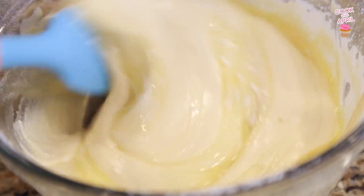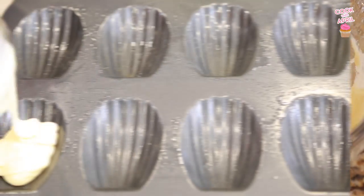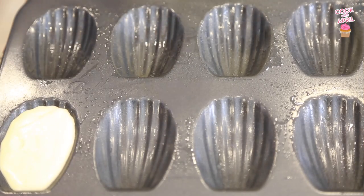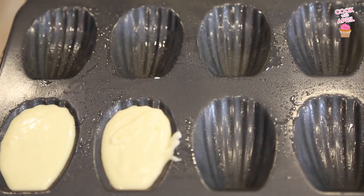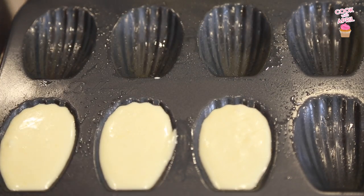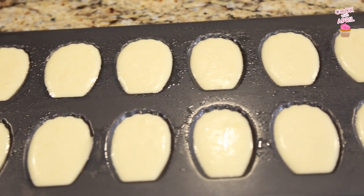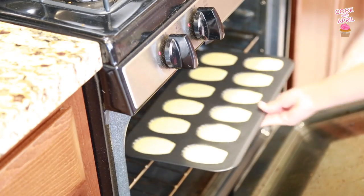Add the melted butter and fold that in. It was very, very simple to make. I went ahead and greased the Madeleine pan and spooned the batter in.